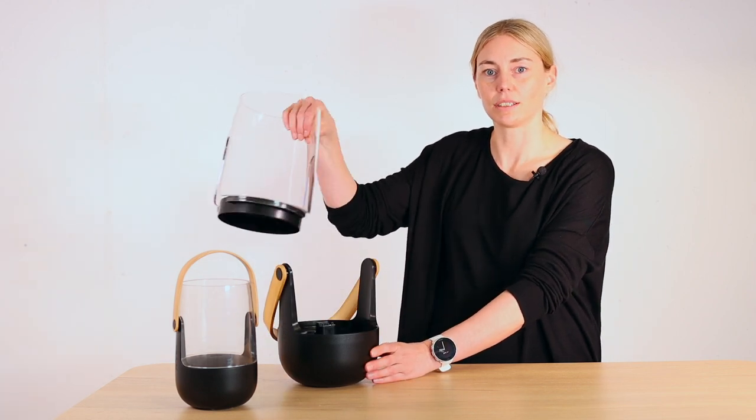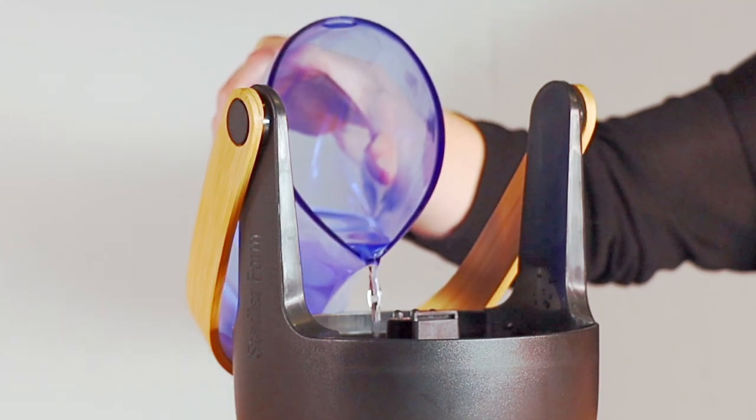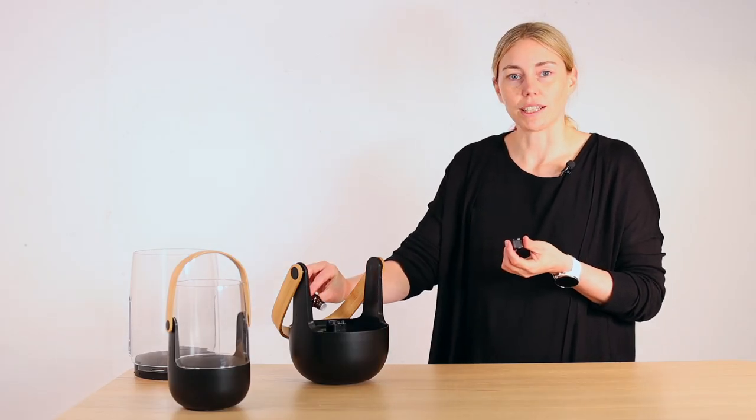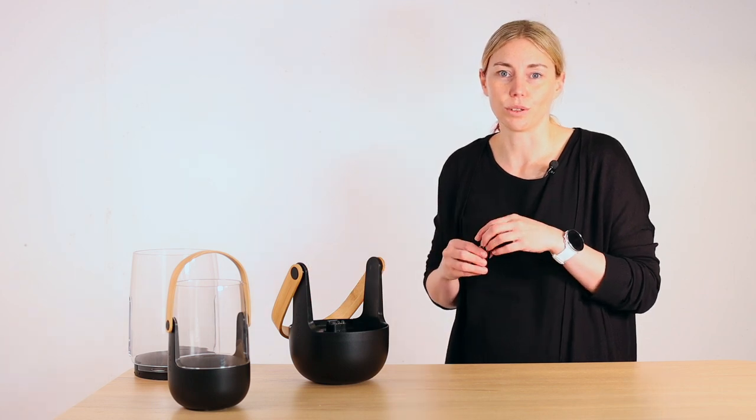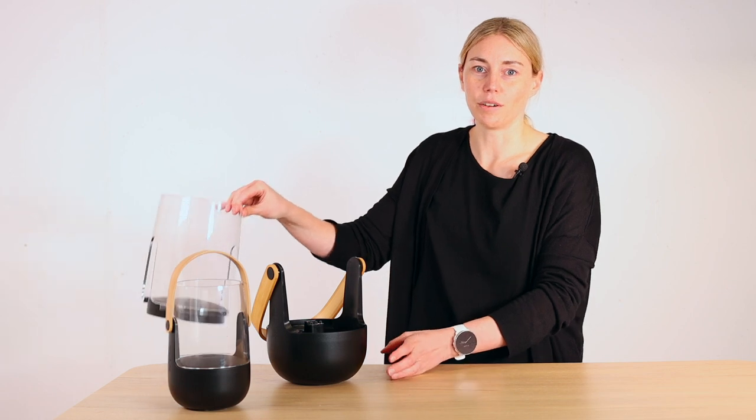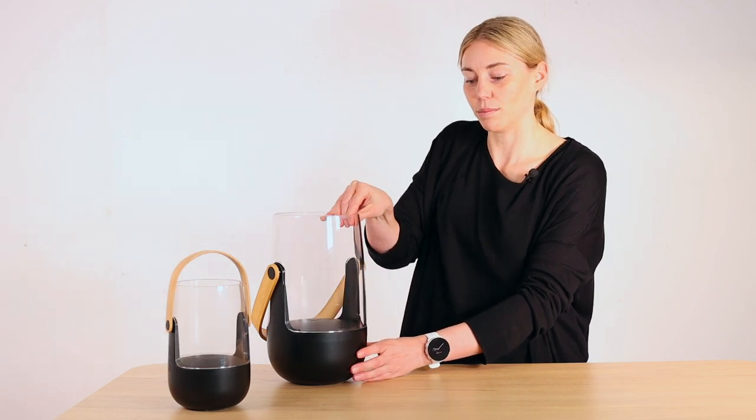Tilt the carrying handle all the way down and lift the top off. Fill the water container to the maximum mark. Add a few drops of essential oil directly to the water — make sure you use oils that do not contain alcohol. Then put the upper part back onto the lower part until it clicks into place.